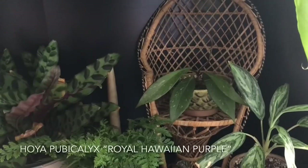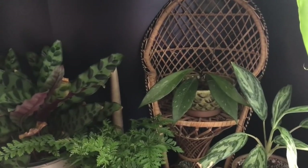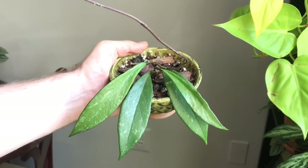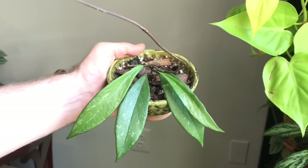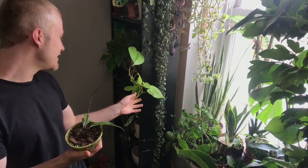Oh, I have one more — this is a Hoya pubicalyx, and I do have the cultivar on this one: Hoya pubicalyx Hawaiian purple. I probably should be giving this one a little bit more light. I have it living in my bookcase here on top of my little chair, but I love the way it looks there, so for now it's living there. I know if I want to get some serious growth on this Hoya pubicalyx, I should really consider giving it a little bit more light. That is now it for all the Hoyas in my living room.